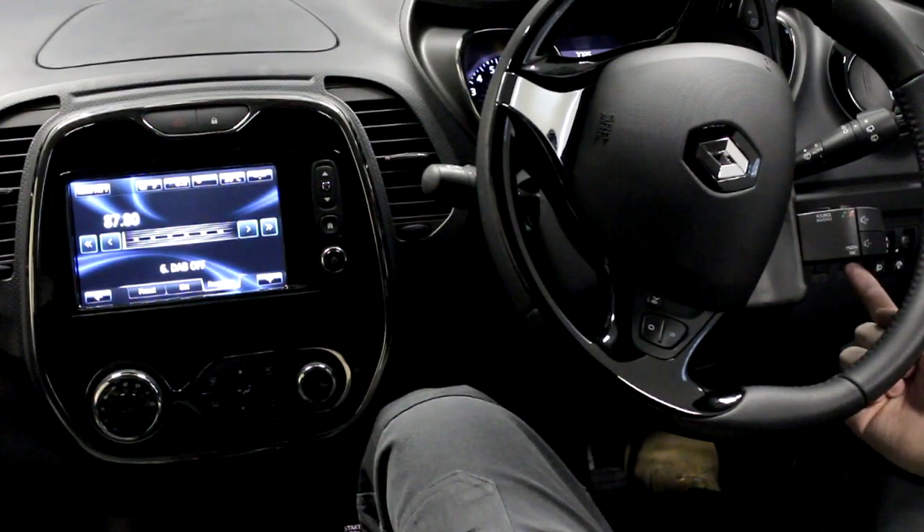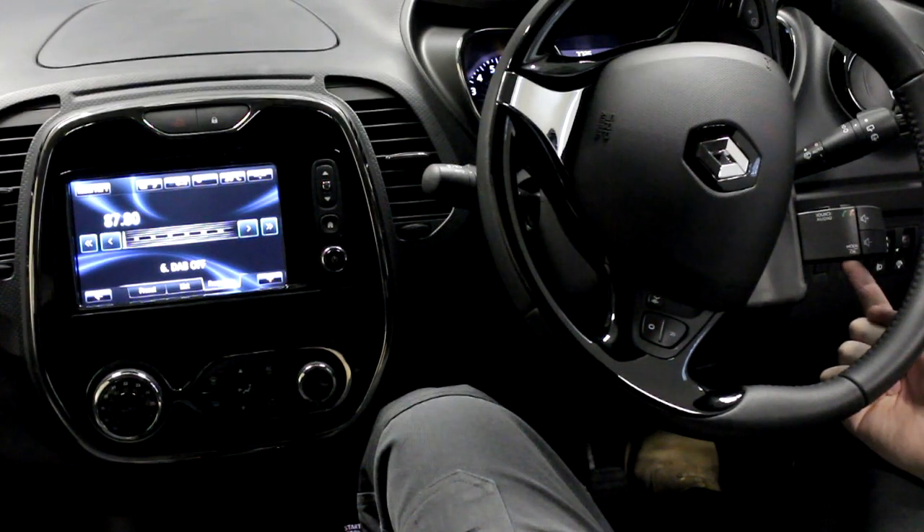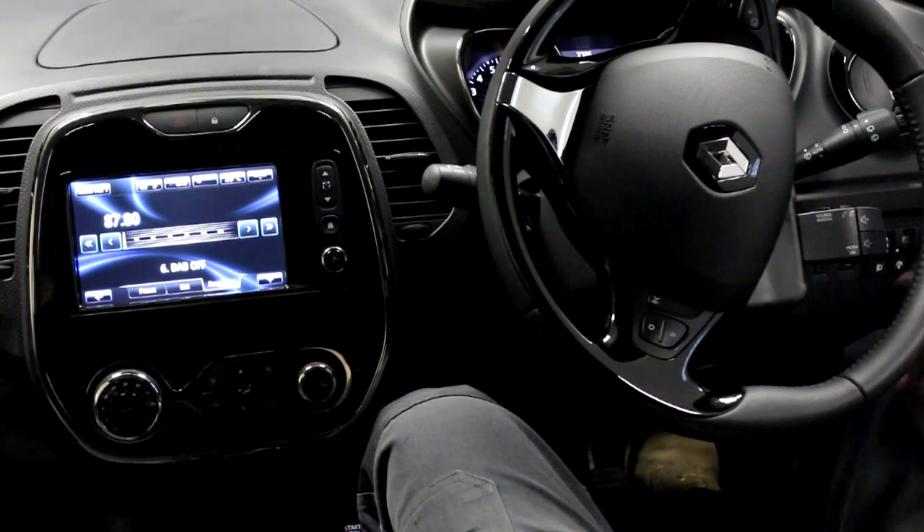When the stations are found, hold the source button until the beep is heard. This will then complete the installation process.